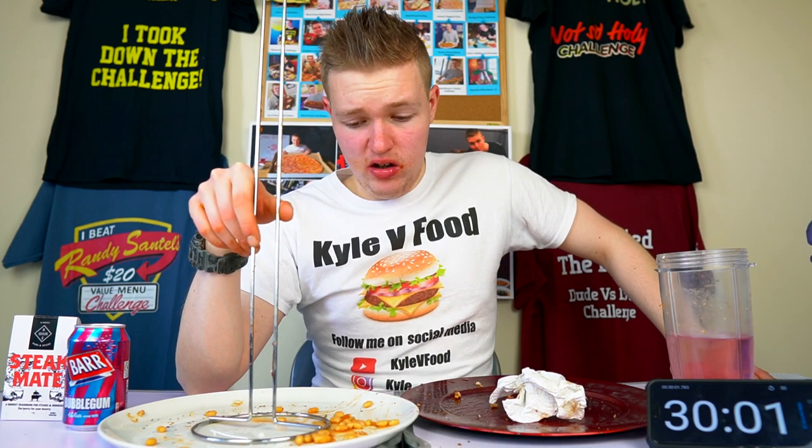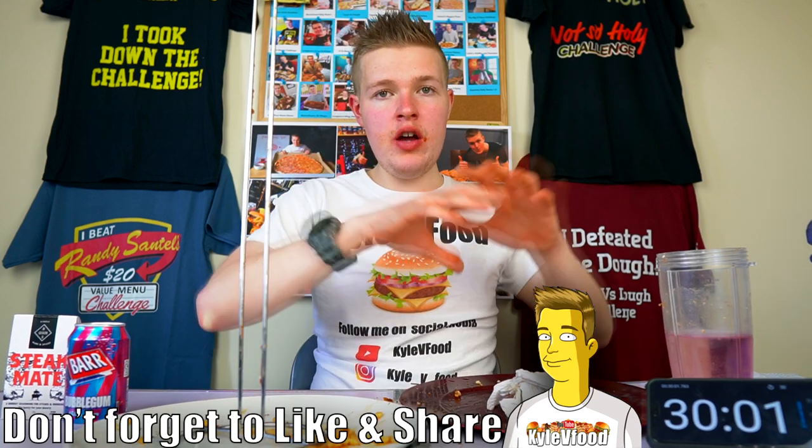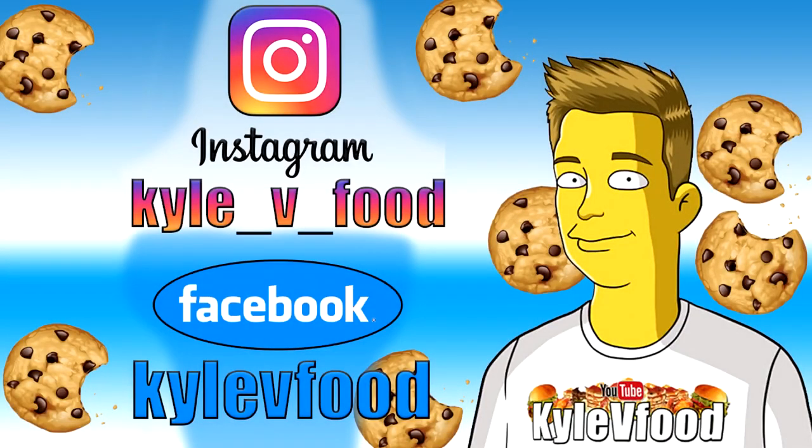Well guys, there we have it. That was probably one of the world's biggest fish finger sandwiches consumed by one person, in around 30 minutes. Let me know in the comments section what you guys want to see me create next. I'm thinking a giant curry - I said it in my last video - with naan breads and all sorts of delicious stuff. Anyway, with that said guys, thank you very much for watching and I will catch you in the next video. Bye bye.